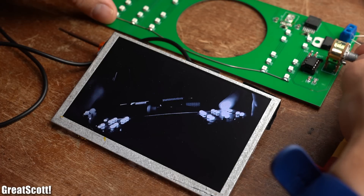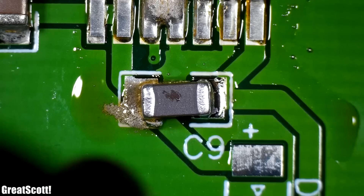I am quite happy with the outcome of this project. So let me show you how you can make your own night vision device at home. Let's get started!